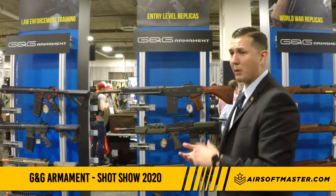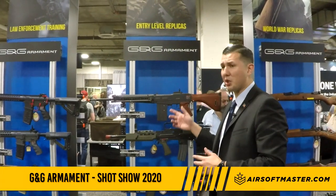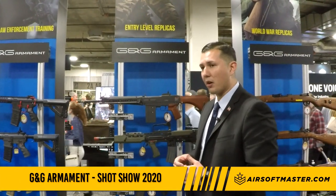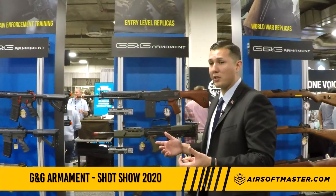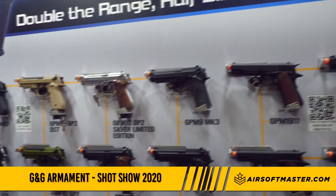You'll be able to program it for a three-round or five-round burst. You can do that manually by holding the trigger in semi for 10 seconds and then flipping to full auto. However, with the included wireless remote you can wirelessly connect your gun and make those adjustments remotely — that's a nice feature we have on there.